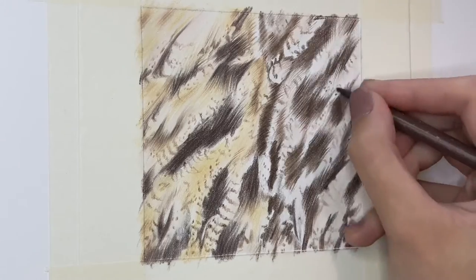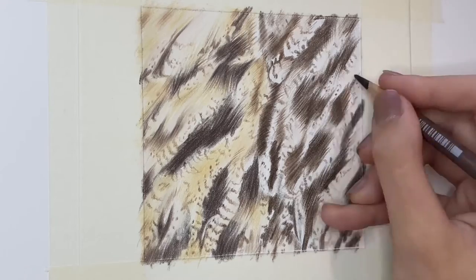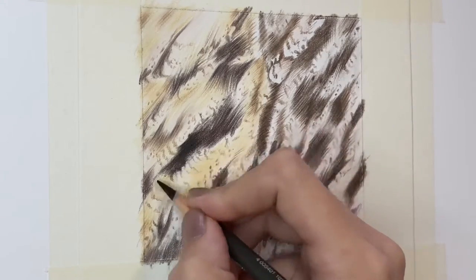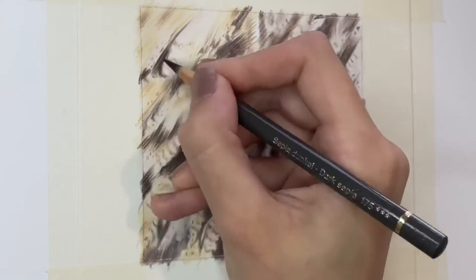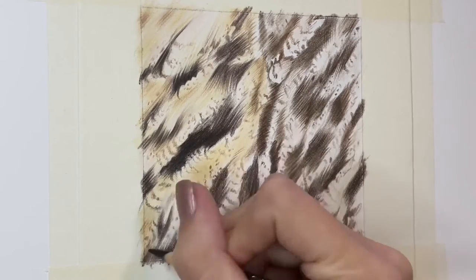Another good tip for drawing either feathers or fur: if you use really vibrant colours very lightly in between your layers, it can give you a realistic level of depth because it can almost give the impression that the light is hitting the feathers or the fur at that specific point.